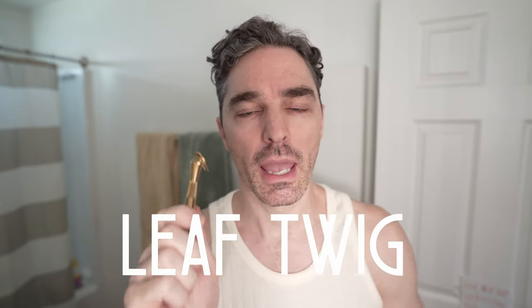BAM! That's right, I got a new razor. This is the Leaf Twig and by the end of this video I will have a nice clean sustainable shave and either singing its praises or yelling about it. Let's see.